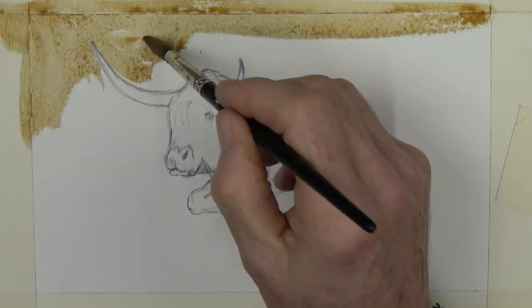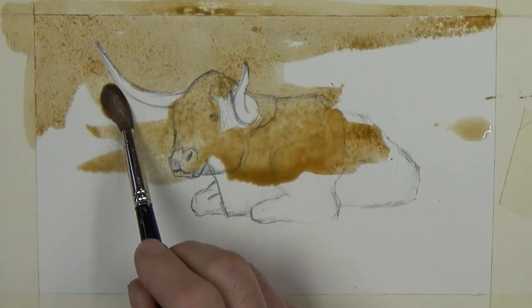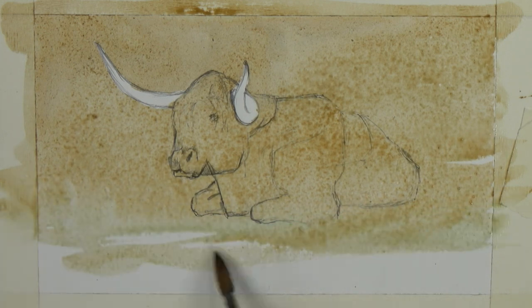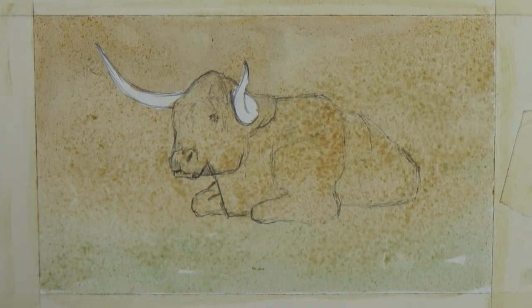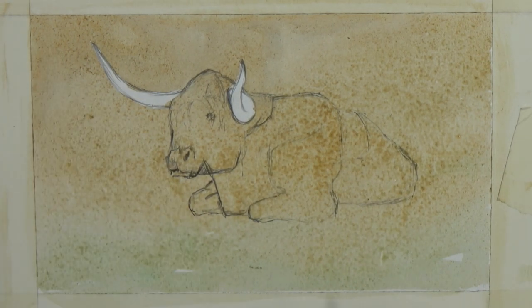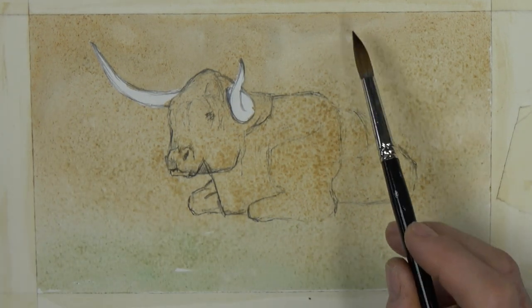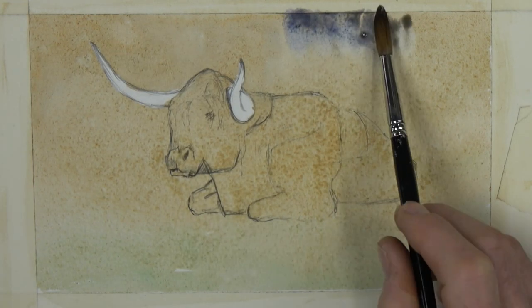I put my first wash in using a lot of umbers and raw sienna mixes. I've also added a little bit of greens and cobalt just to give that lovely mix. As it starts to dry back, I start lightening areas up and watching it as it goes.